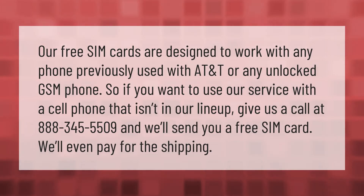Our free SIM cards are designed to work with any phone previously used with AT&T or any unlocked GSM phone. So if you want to use our service with a cell phone that isn't in our lineup, give us a call at 888-345-5509 and we'll send you a free SIM card — we'll even pay for the shipping.